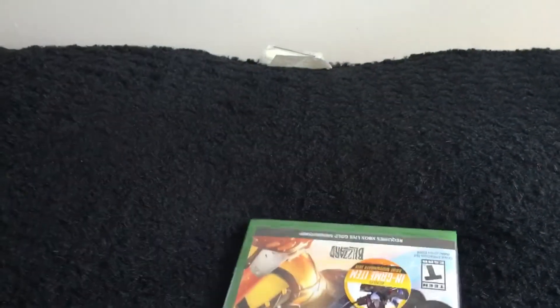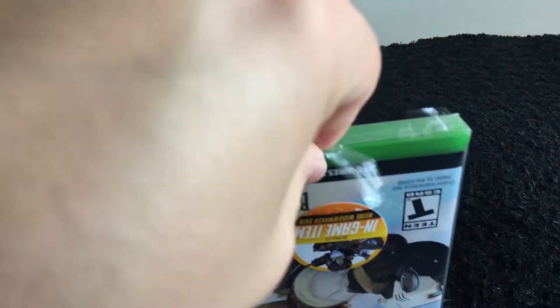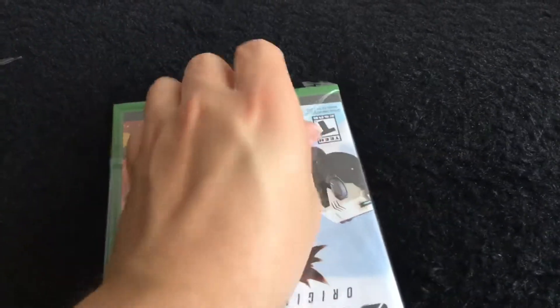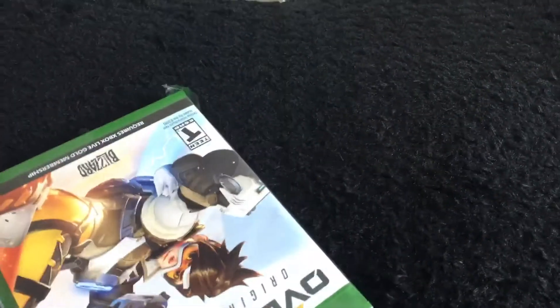One thing I've learned over the years about game cases: everyone has that one piece of plastic in the corner that's weaker than the rest. Right here — this one's in the bottom left, or bottom right depending on which angle you're looking at. That part is really the weakest, so I do that on purpose on packaging so that we at least get it open.